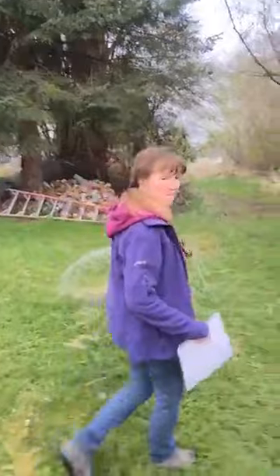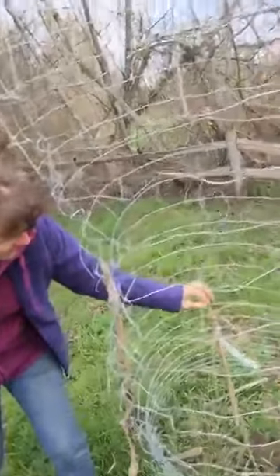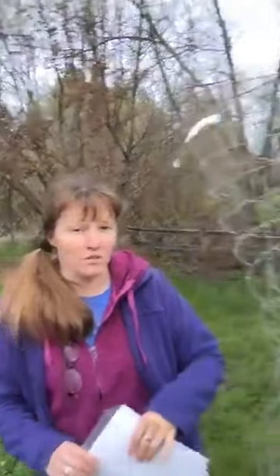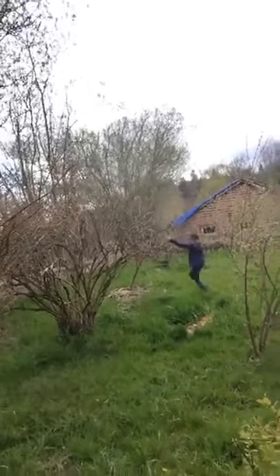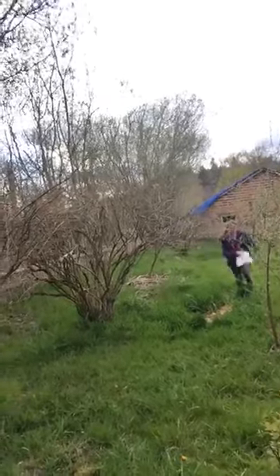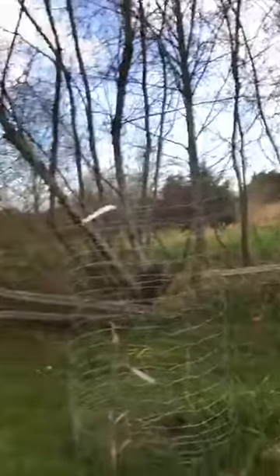We had to fence a few of these because the deer are starting to go after them. This is a little weeping mulberry — we're hoping to get some fruit off it this year. Last year we got fruit off of a massive mulberry; it's an Illinois Everberry. There are going to be so many mulberries off of that — I want it to grow massive so we can get a lot of fruit.